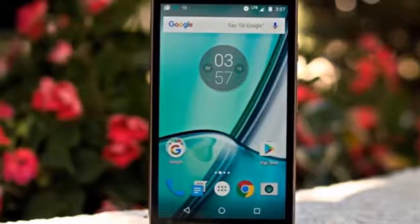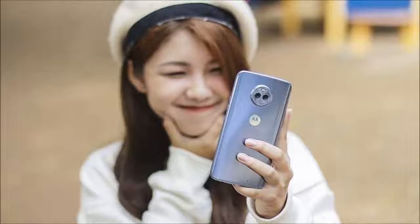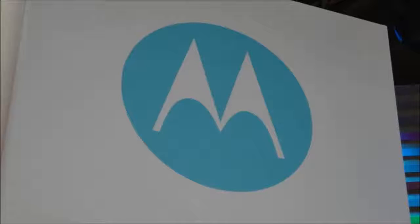It's hard to miss the Motorola logo on the front of the phone. That's actually one of the strange things about this device. It's called the Motorola One Power. We haven't seen a device with full Motorola branding in a long time. Also, the One Power branding is completely new.